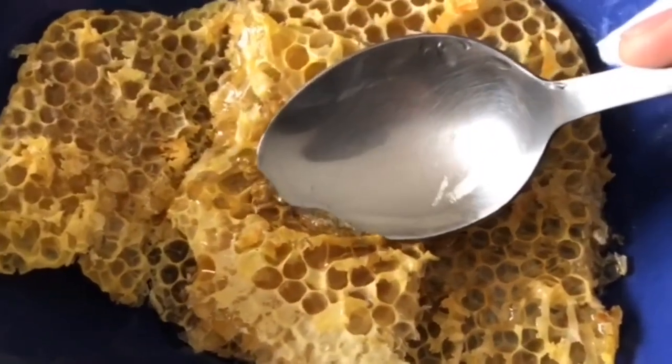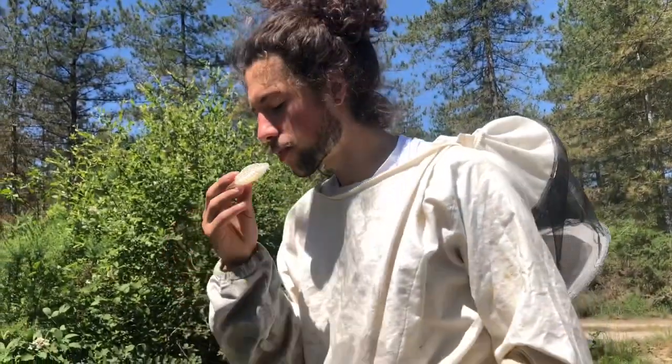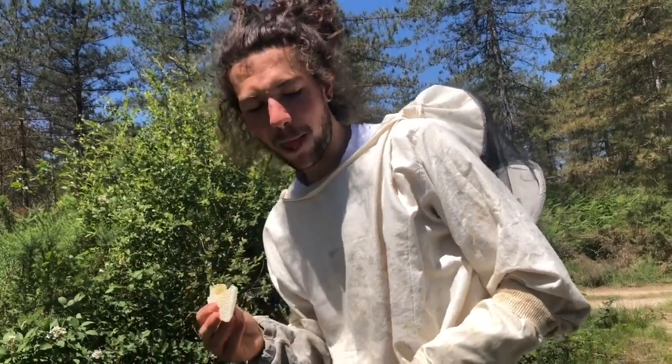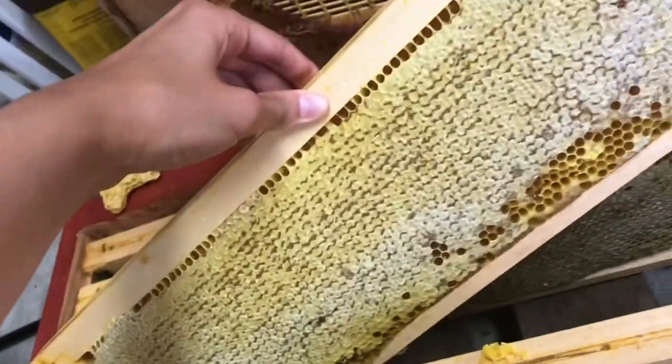To be clear, you can eat everything the bees have built on these frames, but it will be waxy in texture. The wax has other purposes — like being built into honeycomb-shaped sheets to put back in the hives, to produce glues or pastes, or even for beeswax wraps. This is why we separate the wax from the honey.